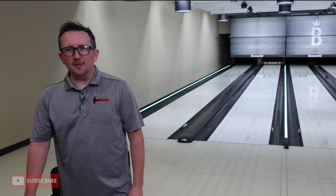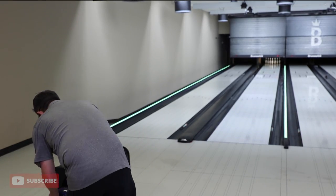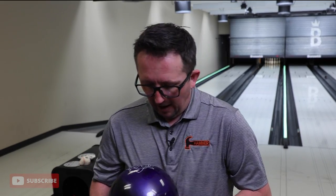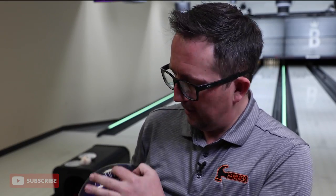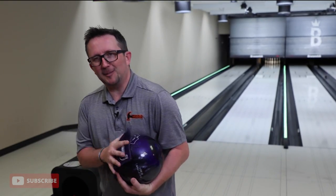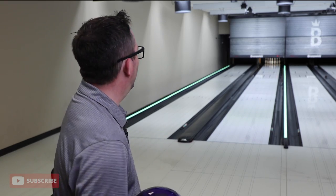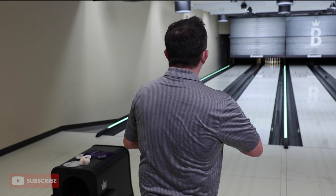There is a little bit of friction out there on the one board. Does this ball flare at all? It does! Not a lot, but it does flare about an inch. It does have a resin cover. I was not expecting to see that ball hook from out there. I think it's gonna just tame out now — I think that was a fluke. There's no way this ball hooks.